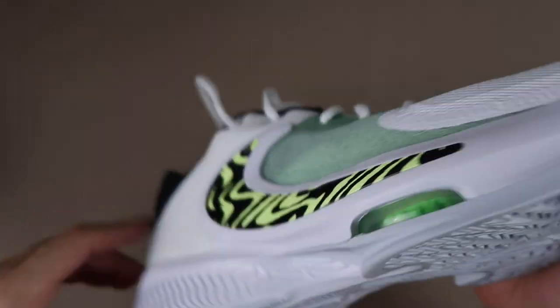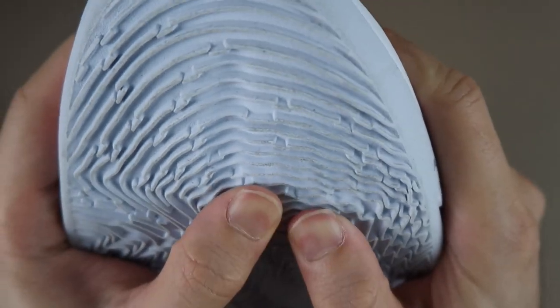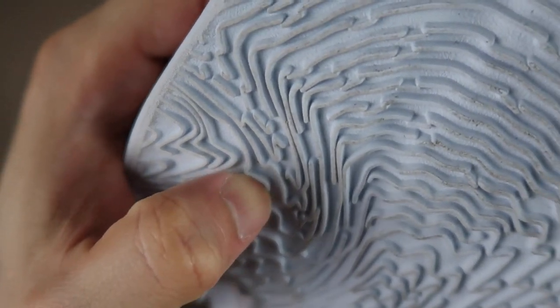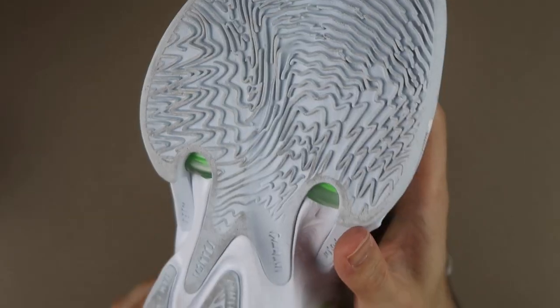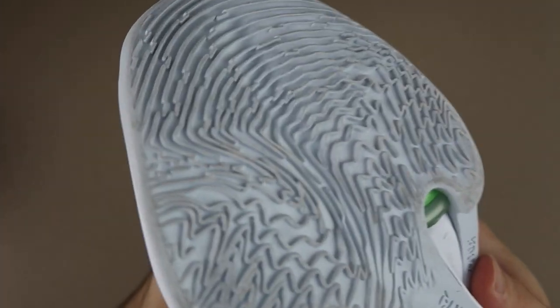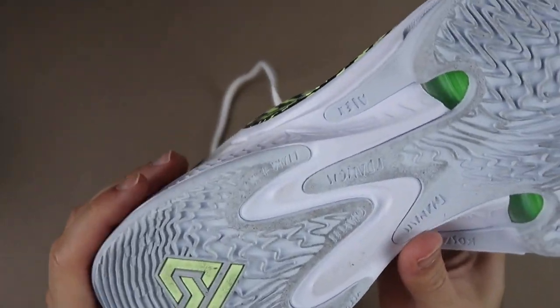Çok memnun kaldım. Her zaman yaşadığımız problemlerden biri: tabanda kullanılan plastiğin fazla güçlü olmayışı yine burada da mevcut; elimle hareket ettirince rahat hareket edebiliyor, çıt çıt sesleri duyuluyor. Dışarıda oynarsanız patır kütür tertemiz edersiniz, kesinlikle dışarıda oynamaya uygun değil. İç sahalarda gayet iyi iş yapacak.